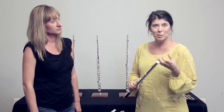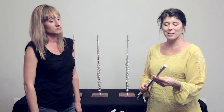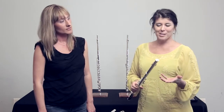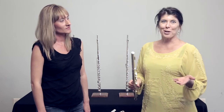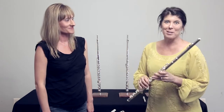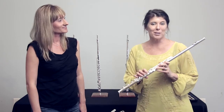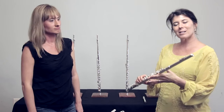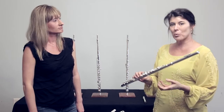They're all solid silver — Britannia silver, which is a little bit higher silver content in the head joint. And each head joint, the cut of it gives you a different quality of sound. My particular favorite today is the Z cut, which I find very funny because my Altus that I play originally has a classic head joint. But I liked the Z cut today because it gave a little bit more zing and more brilliance and presence in the sound.